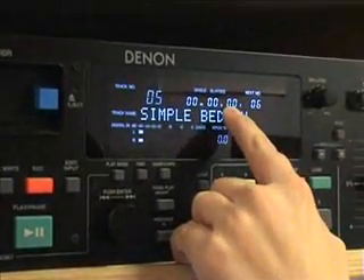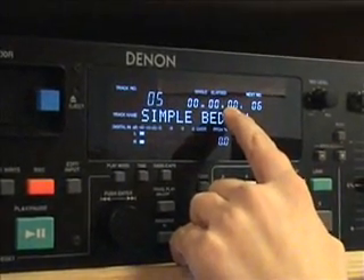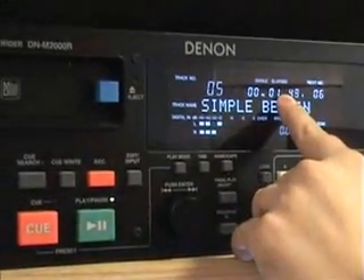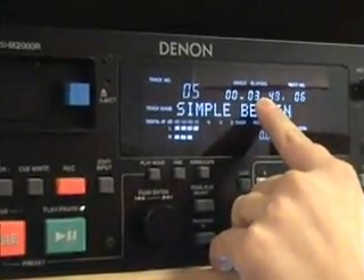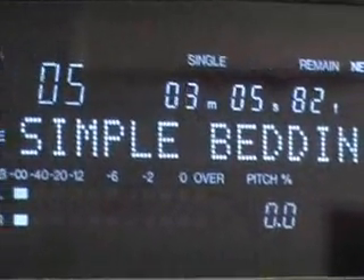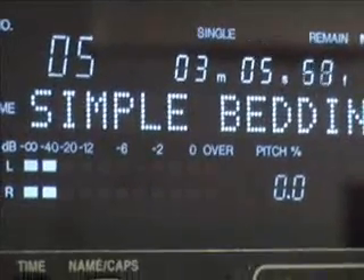At the minute the time mode shows how long it has been playing for — so far it has been playing for zero, nothing. Press play and you will notice it will start to count up. If we press time, it will change that to show how long the song lasts for and how long the song has got left.